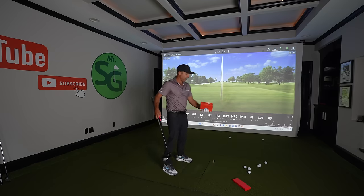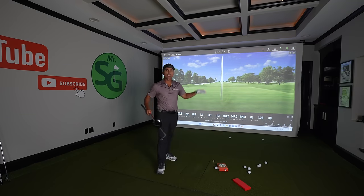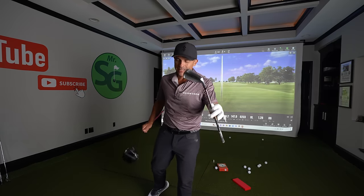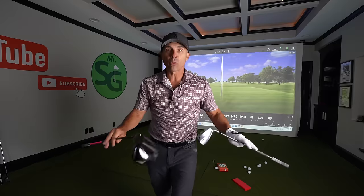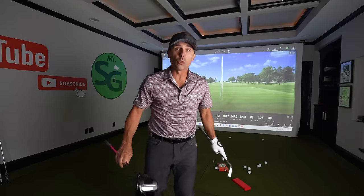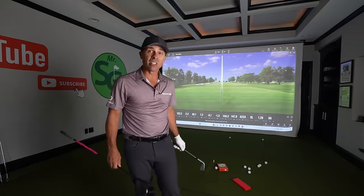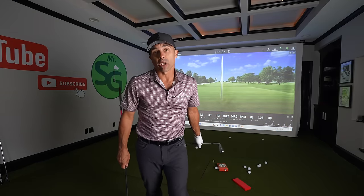We're going to put the MG to the ultimate test here in studio using TrackMan technology. We're going to be hitting irons — eight irons to be exact — and drivers. We're going to make this as perfectly scientific as it can be so that we get a 100% true check on MG to see if their claims are reality or if they should be arrested for false advertising.